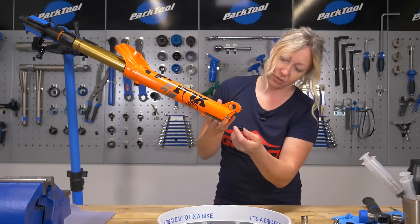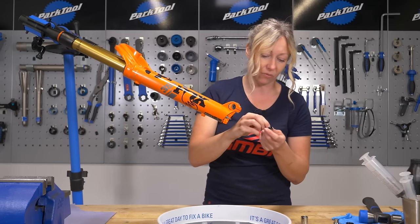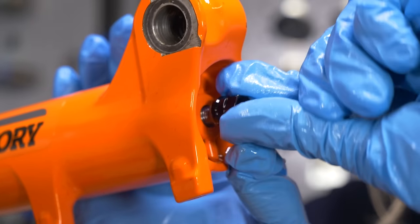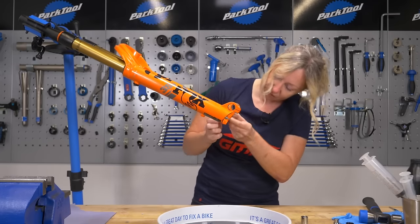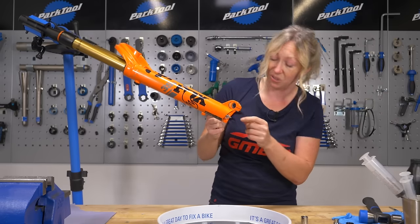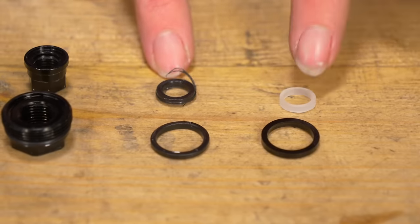Undo those screws now and give your crush washers a check over. They should have nice square edges, otherwise you're going to need to replace them, and the little one should have a little crush washer — sometimes they're stuck up here. If your lowers aren't coming off with a little tap, chances are a crush washer has got a little bit jammed in your lowers. Mine are a little bit chewed up so I'm going to use some new ones.